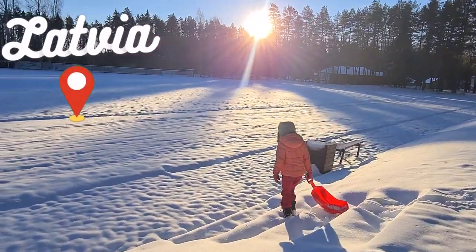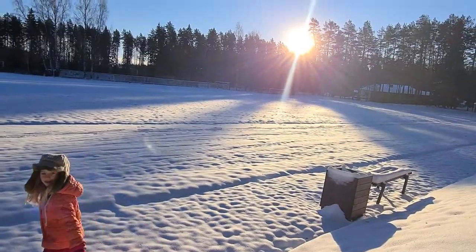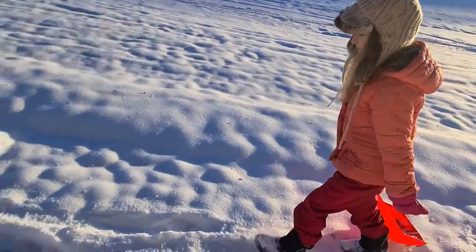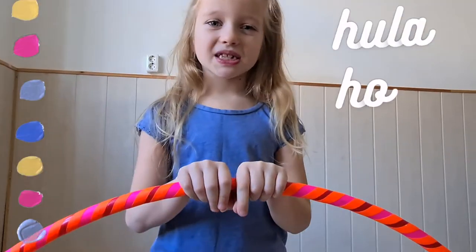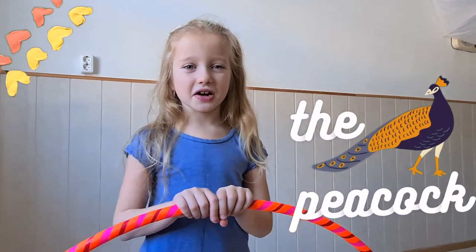Here in Latvia there's been lots of snow. We do go outside to have fun and be active, but sometimes we do need to go inside and warm up, so we hula hoop. Hello, my name is Minka and I'm six. I'm going to teach you a hula hoop move. It's called a peacock.